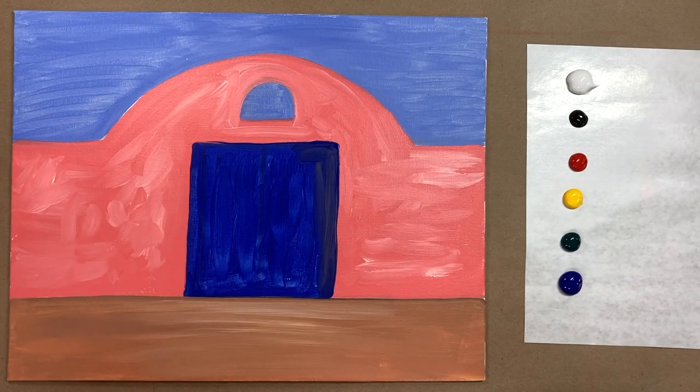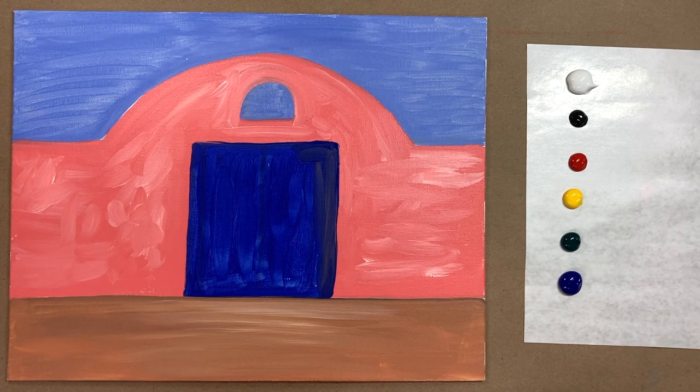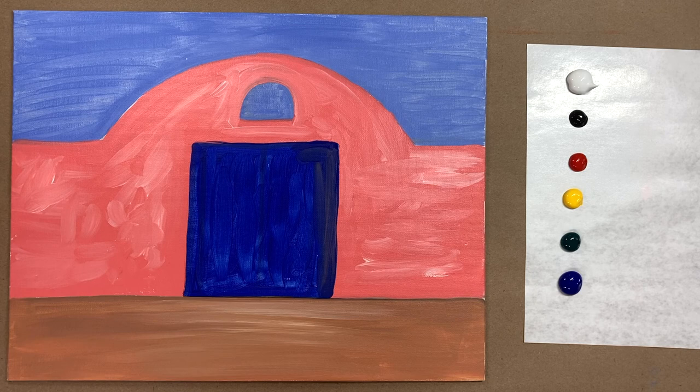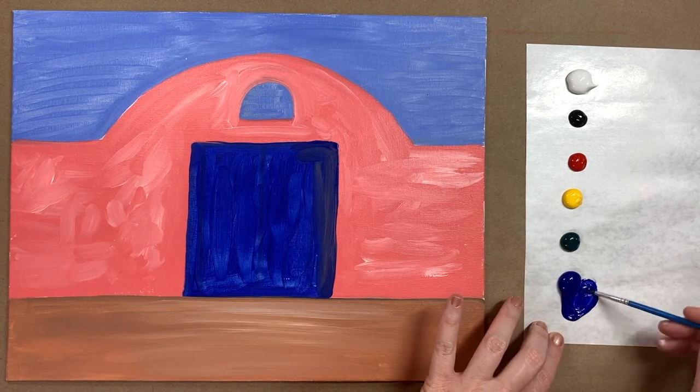Welcome back — I have a dry background and fresh palette paper with all fresh colors: primary colors plus a little phthalo green, blue, yellow, red, black, and white. Brushes are washed and water is fresh. Now let's jump back in — I'd like to go into the door again and start adding secondary colors and more interest to each area, working in a couple of layers per area. Starting with a dark blue — adding a little black into my blue.